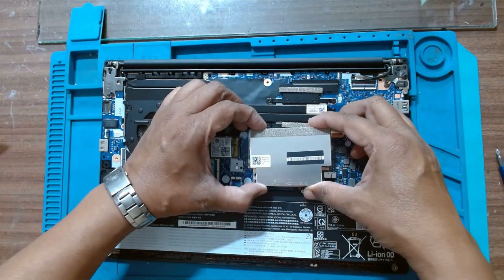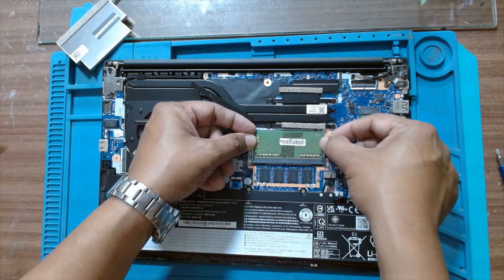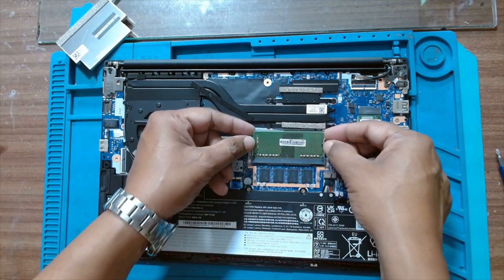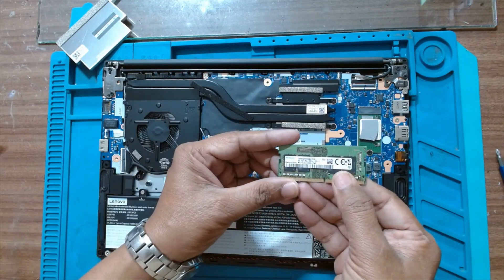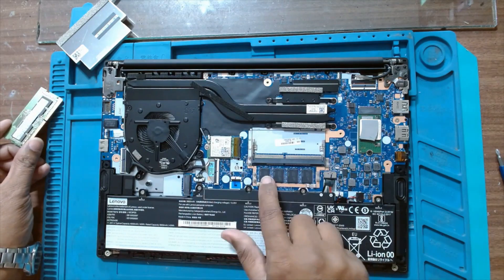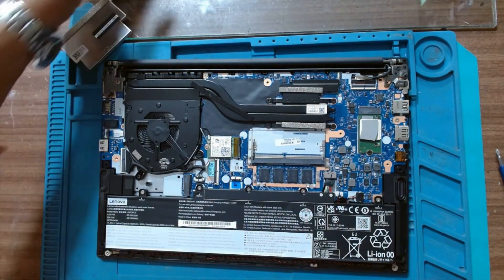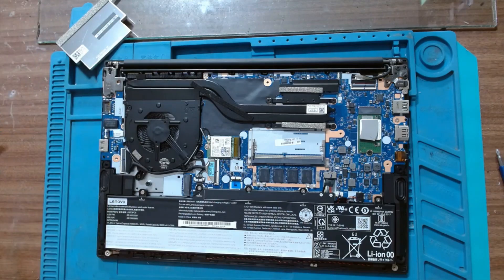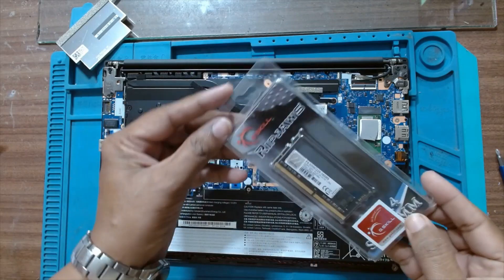There is only one screw on the RAM cover. We have an 8GB RAM here — we'll remove that. There is 8GB RAM soldered on the motherboard. We'll upgrade with a 16GB G.Skill Ripjaws DDR4 3200MHz.